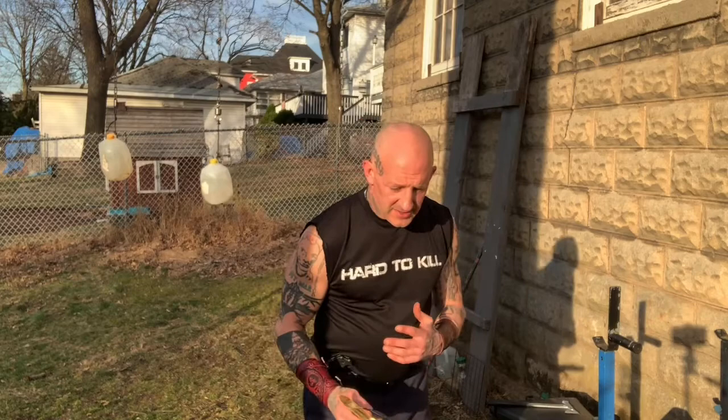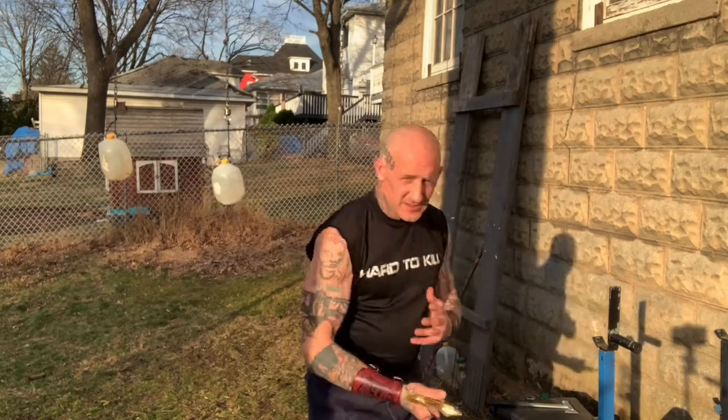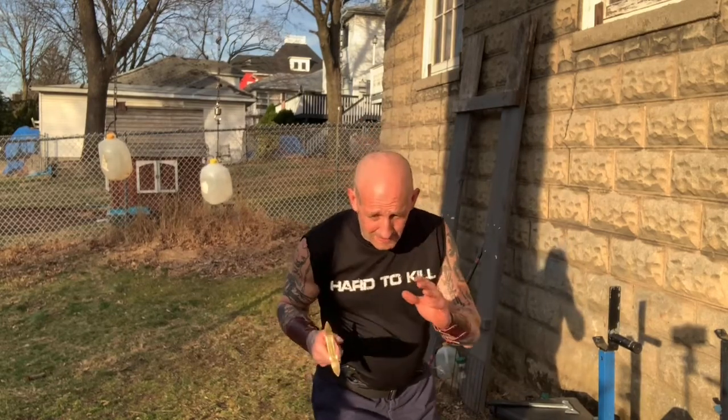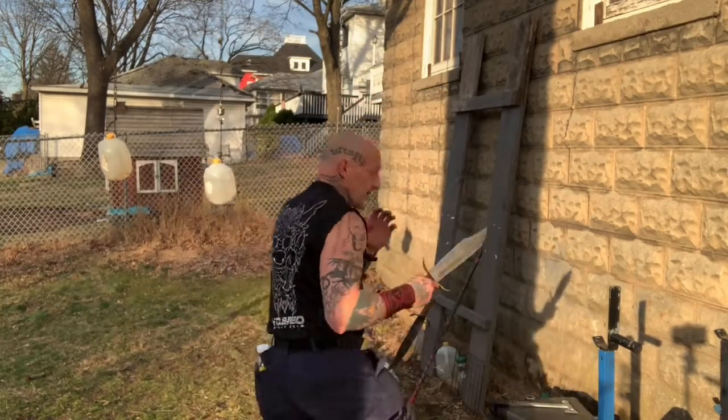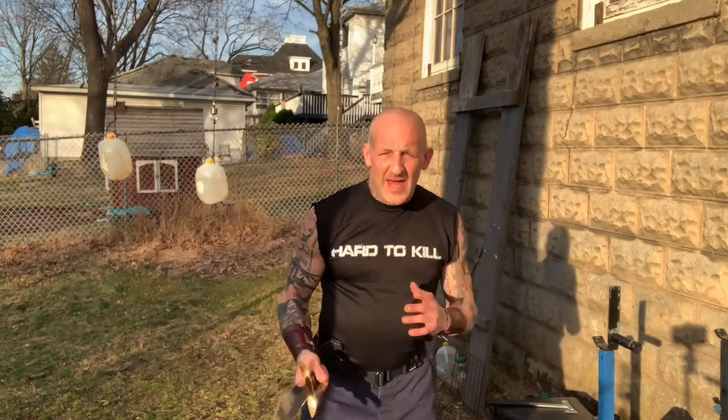Add your body strikes to all of them — to slashes, to thrusts. You thrust, add a front kick. You're adding the two together — you're not just doing the weapon, you're not just doing empty hand. Both.